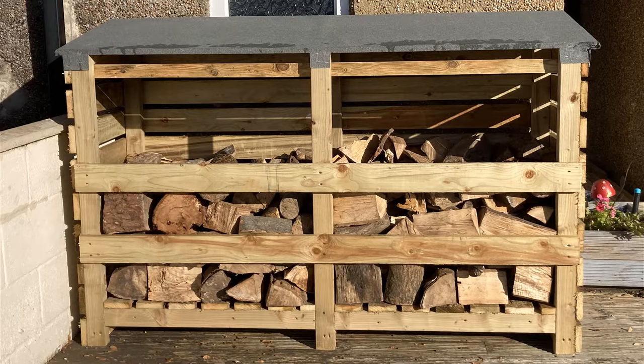There you go — that's the finished log store and it looks pretty nice. There's just under a ton of wood in there right now, probably about three quarters of a ton, so it'll take a good bit more. It took me about five hours to build — much cheaper than buying one. I hope you enjoyed it and I hope yours comes out looking just as good.